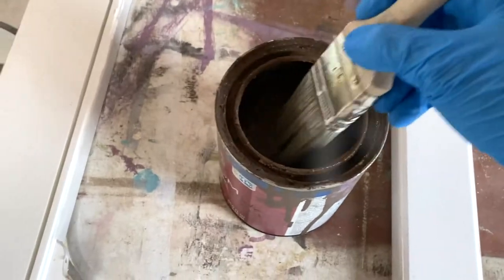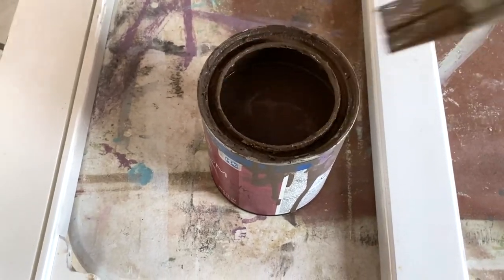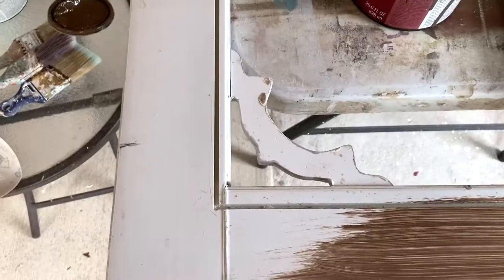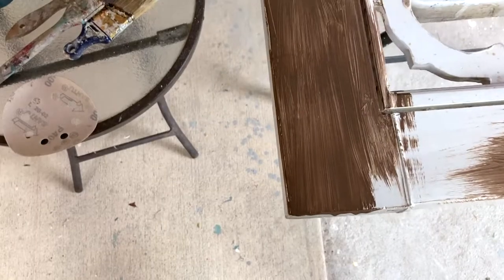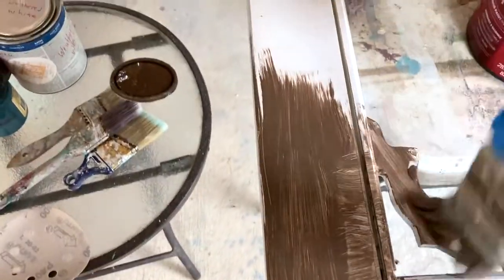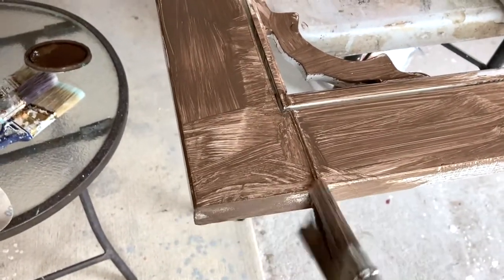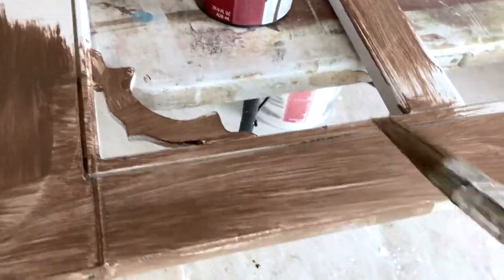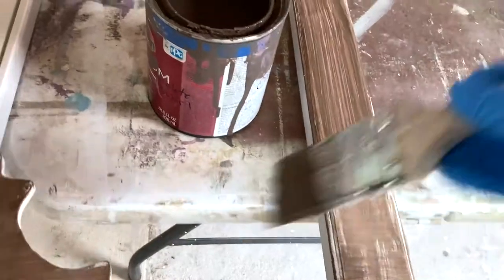I'm going to start with my chocolate swirl — make sure I mix it up really well in case any has settled — and I'm just going to begin applying it in a random fashion. These are going to be layers underneath, so it doesn't really matter how uniform they are. It is important to use chalk paint when working on something like this because this is a vinyl or fiberglass door, not real wood, so regular latex paint might not adhere as well. Already the chalk paint is struggling a little bit with adhering.